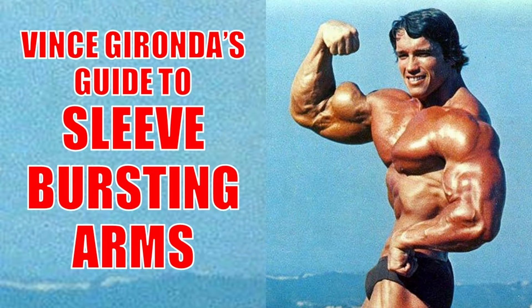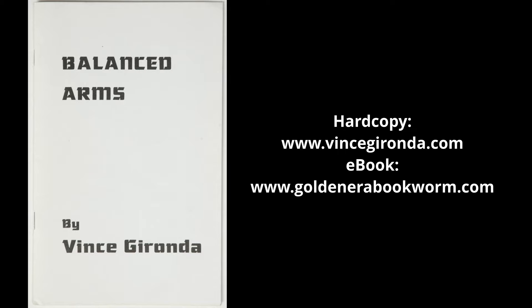Fortunately for us, Vince Gironda taught us how to build huge arms fast. His Balanced Arms booklet is the quick cheat's guide to growing massive guns. Today I will be reviewing this ultimate guide to massive arms in detail, which is available as a hard copy at www.vincegironda.com or as an ebook on my website www.goldenerabookworm.com.